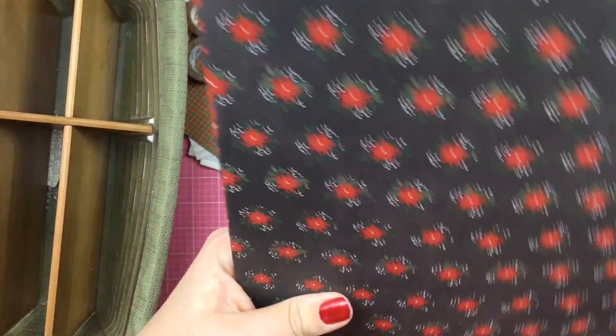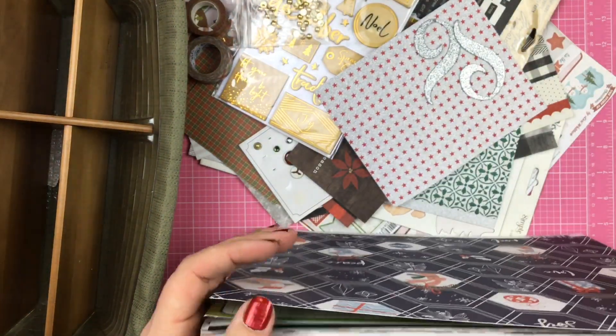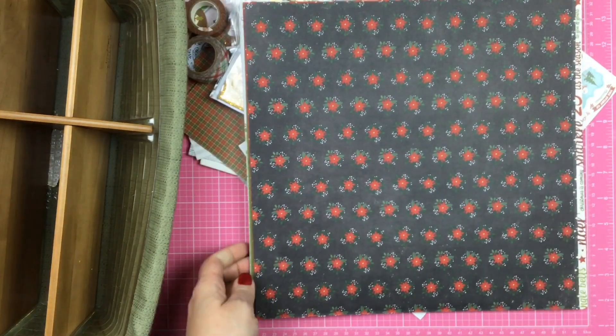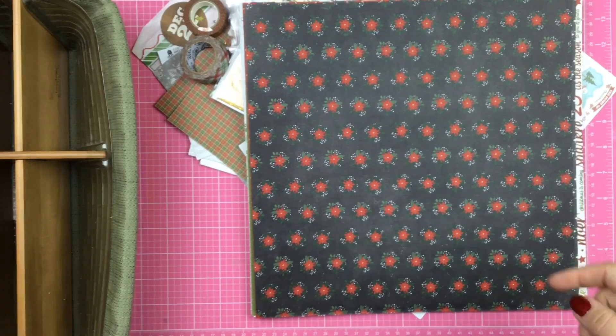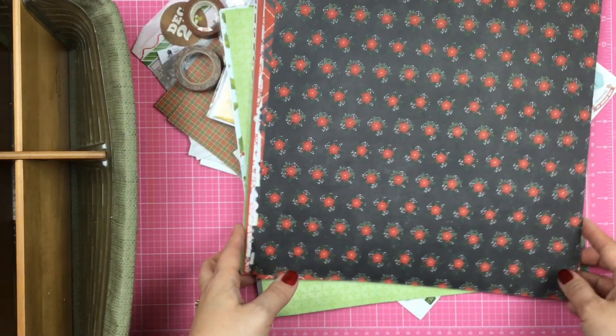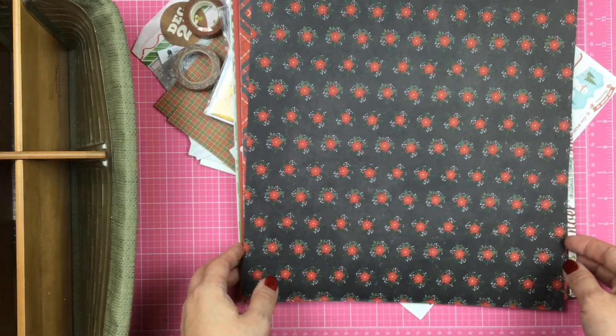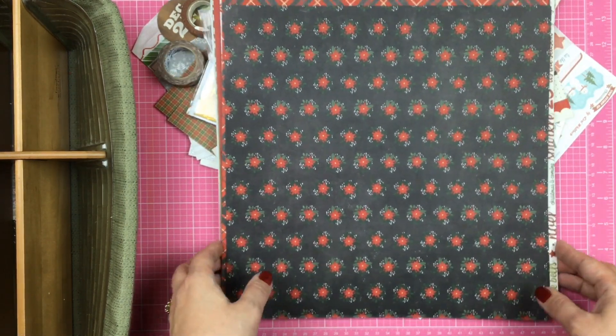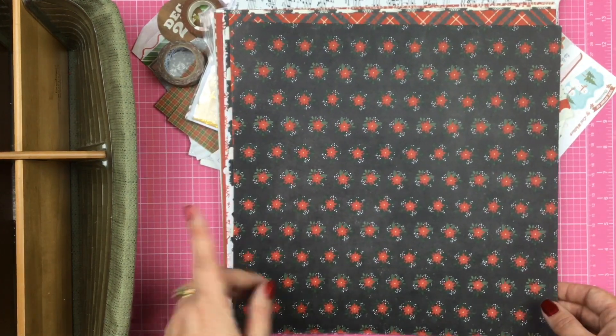I do have a weird mixed up whole bunch of different Christmas stuff. I did not buy new Christmas stuff last year so what I have left is what I'm going to be scrapbooking — my December 2018 photos that go in our chronological album. My December daily for 2018 is complete.